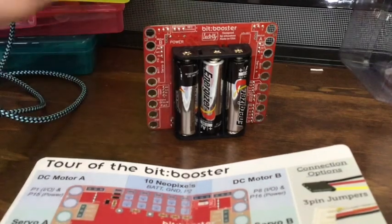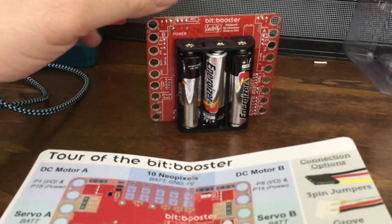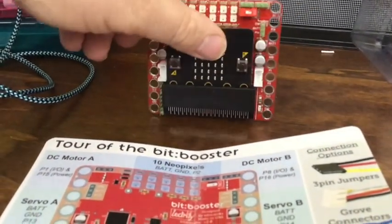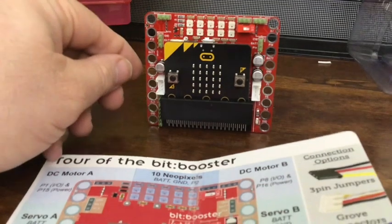It is a decent size, so a nice form factor. It's got power attached to it, which is good and bad because it adds weight, but you're going to add the battery anyway. It has an on/off switch, which is very nice, and it has some NeoPixels, which I love.